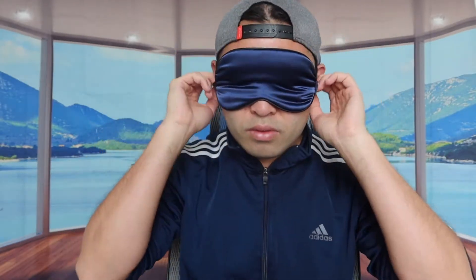I'll loosen the back strap a little bit and put it on to test how it feels. Once you put it on, it definitely feels really nice — you can feel that soft material on the silk mask. It feels a little bit tight since I'm also wearing a hat, but even so it's still really comfortable. I can adjust it to make it looser. This is basically what the silk eye mask looks like.